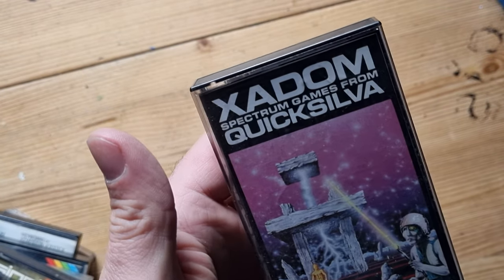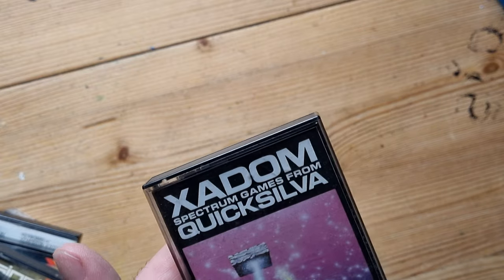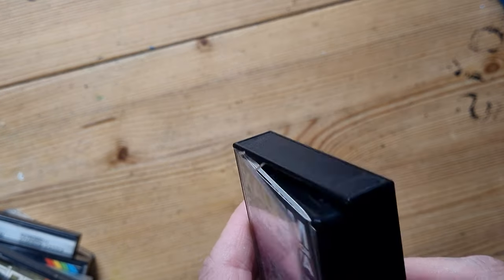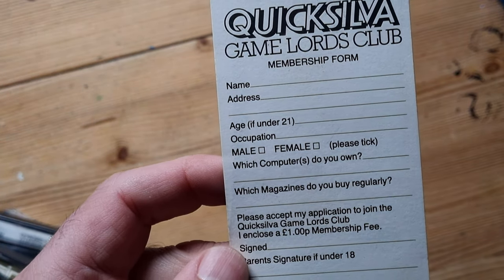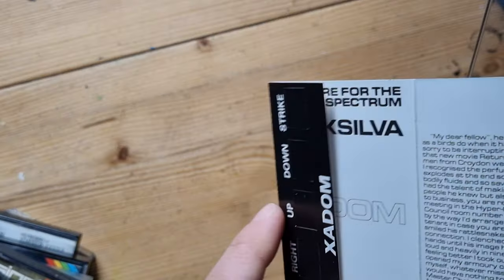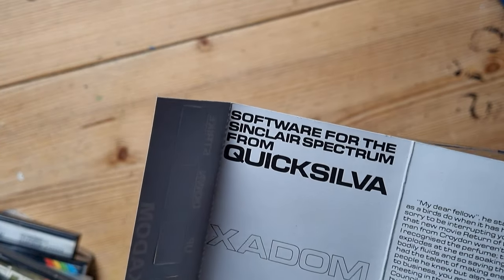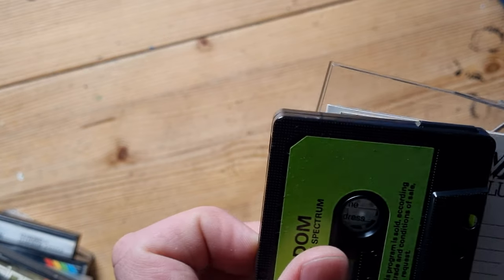And finally, Xadom - I think I used to call it Exadom because I thought the X was a Z. I like that cover - it was mystical. Fun game as well, runs on the 48K Spectrum. I think I've done another video playing this on an emulator a couple of years ago. It's by Quicksilver. It's got an exclusive membership form for the Quicksilver Game Lords Club. It came with keyboard overlays you could stick on to remind you which keys to press. Good game, pretty original, some good sound effects.